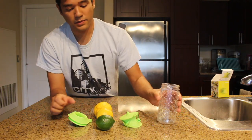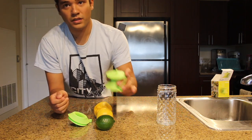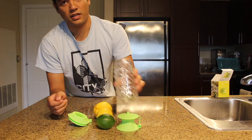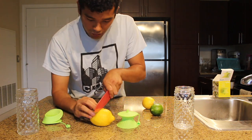I'm going to cut some of them up and try using this to help juice them. I'll put the juice in here and we'll see how much juice we can get. Cut it in half.